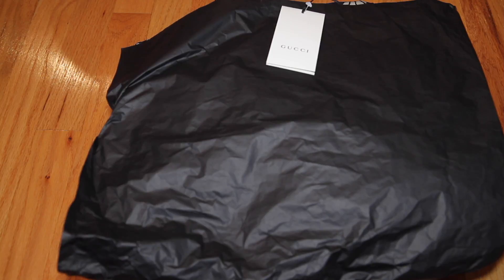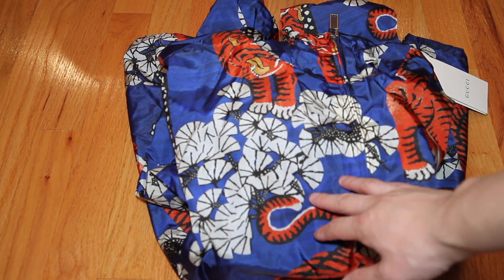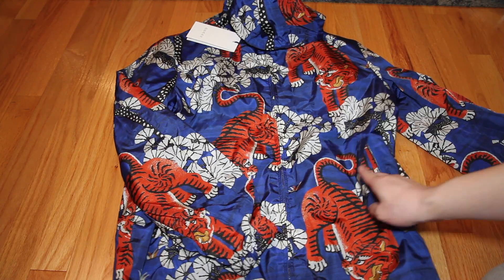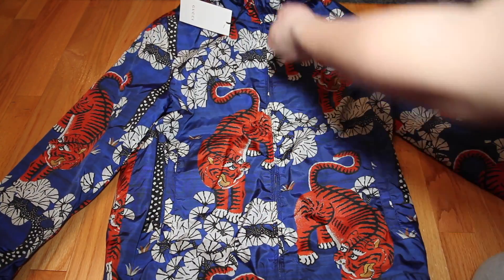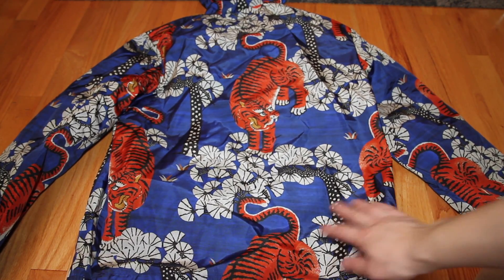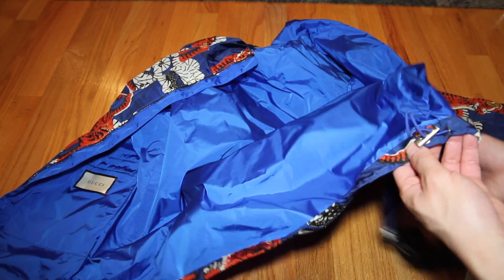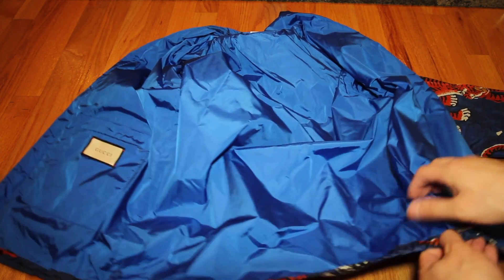Finally, for my last item — it is also the Bengal tiger, but this is the windbreaker. It has two zip pockets on each side in the front, and it has a hood. The back is plain — there's no tag behind the neck, just the print. On the inside at the bottom, the interior is just blue, and there are drawstrings on the bottom.